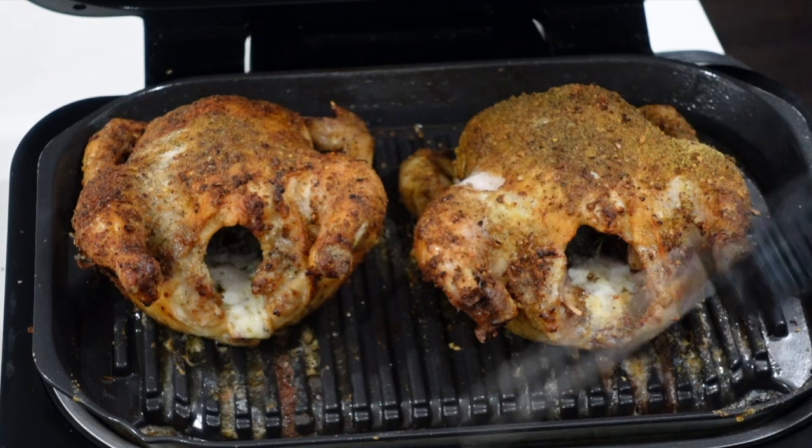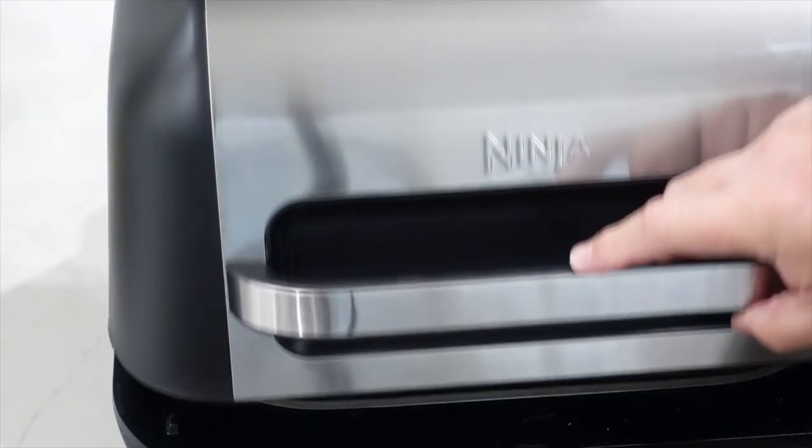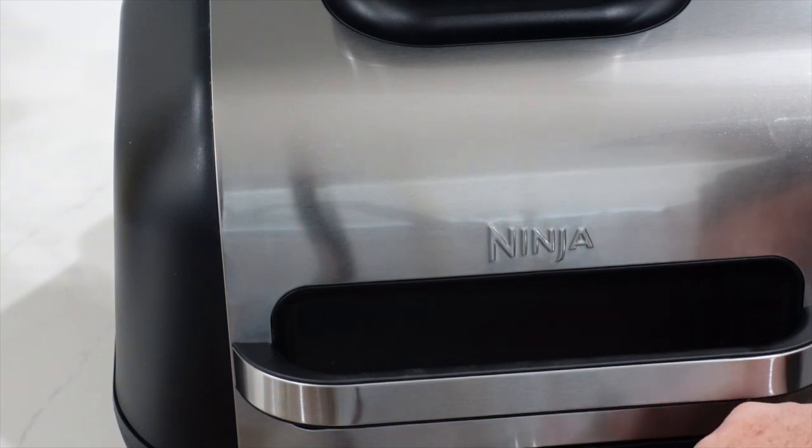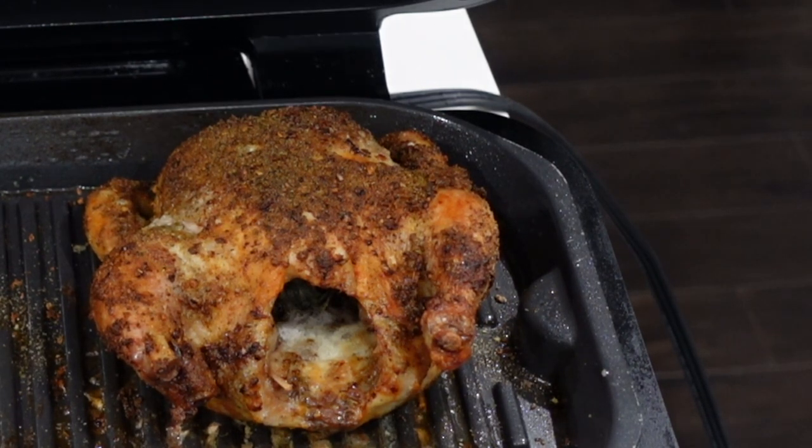The smaller of the two is done. I'm going to pull out the little one and let it start resting — that one has plenty of temp. The bigger one goes back in for another five minutes. That's the perfect example of why I tell you guys to cook to internal temperatures and why you need an instant read thermometer. Those two hens are two different sizes — one's done, one is not. If we just went off time we'd have one bird that's not quite done. This bird just tempered out a little over 160°F, so we're gonna take it out and let it rest.